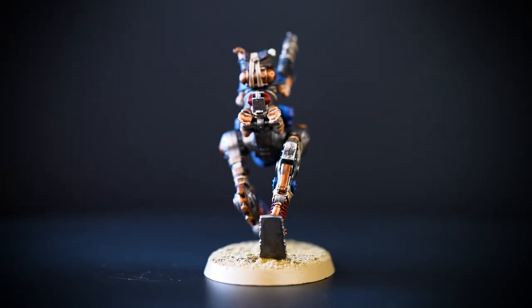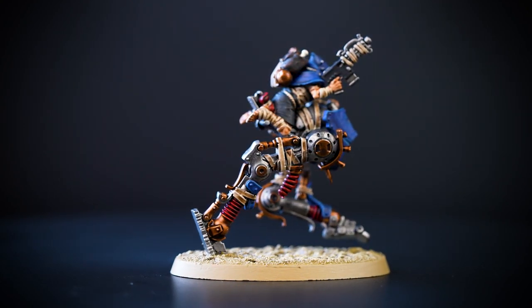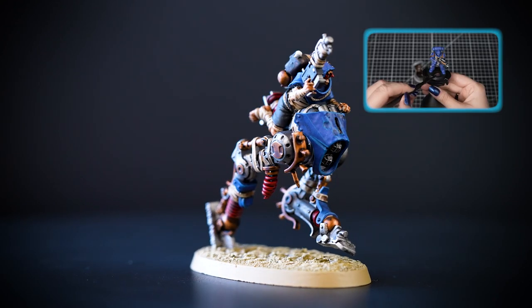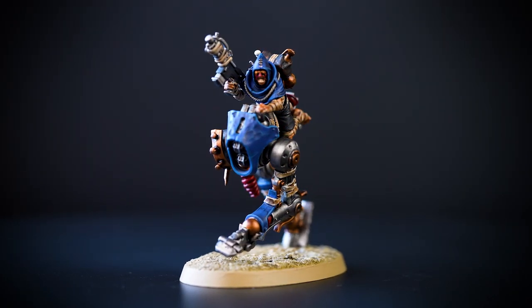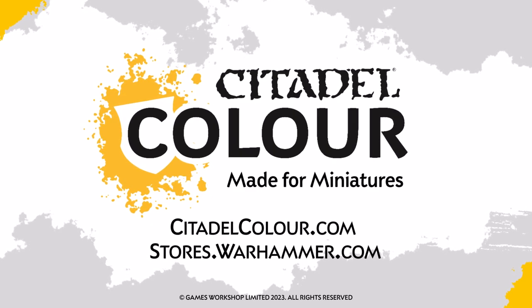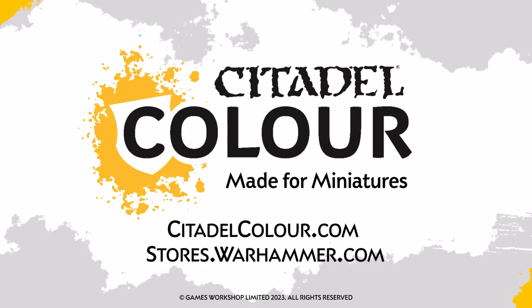And there we are — your Cawdor Ridgewalker is finished and looking fantastic! You can see that our model is based in Armageddon Dunes, but you can base it in any colours you want. If you'd like to learn more about basing, check out our technical paints video all about it. For more tutorials, tips and techniques, head to CitadelColour.com, or you can also head to your Warhammer store where our friendly staff can offer you more help. I hope you enjoyed this video and we'll see you next time. Bye-bye!